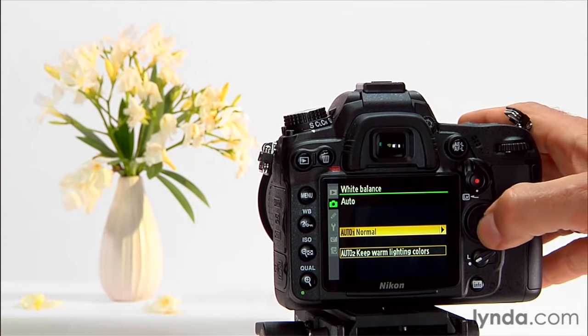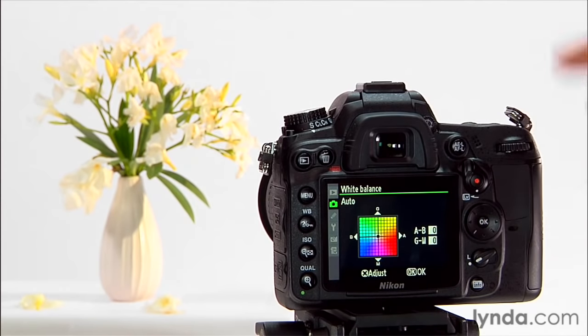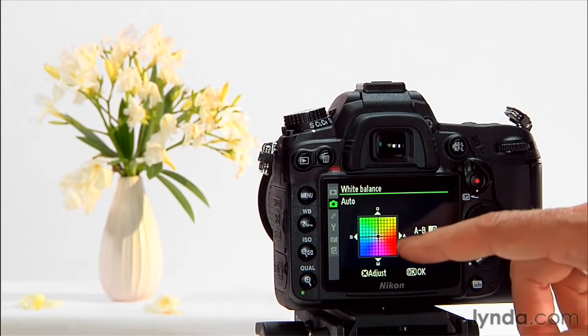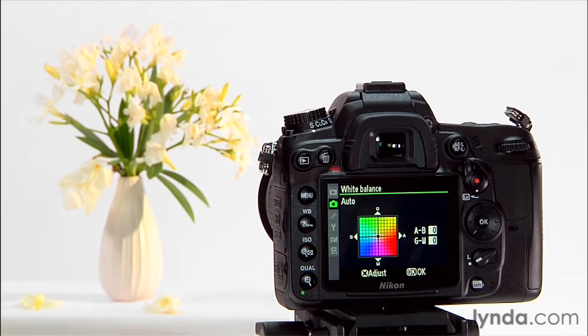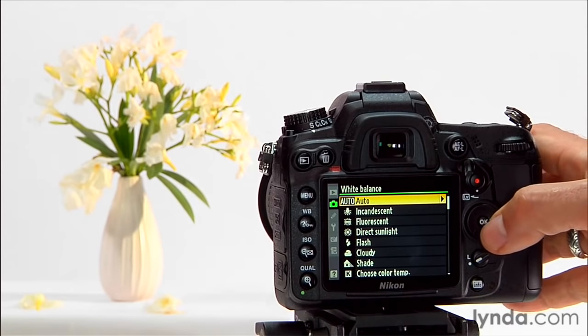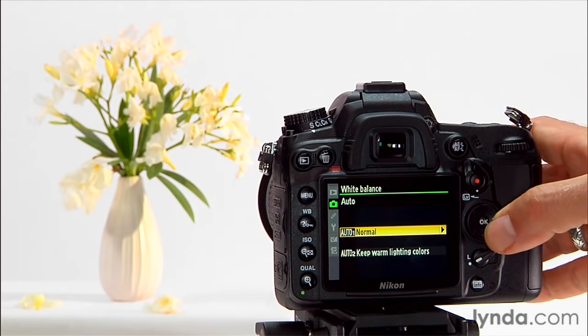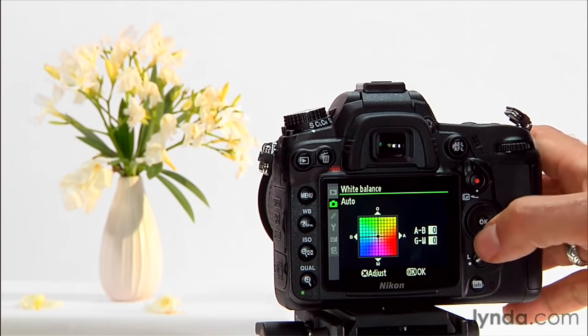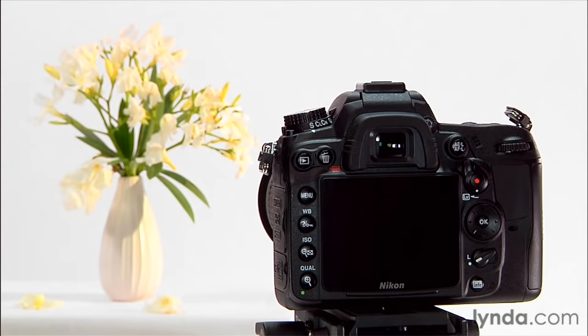If I want to go back to just normal auto, I need to select that. On any of these white balance presets, when I hit the OK button to select it, I get this color grid — this is a way of fine-tuning the white balance, but we're not going to cover that in this course. It's a fairly complex procedure, and honestly I doubt it's something you'll ever do. If you're really going to be that picky about white balance, you're better off just shooting in raw mode. When this comes up, just hit the OK button and your white balance takes and you're ready to go.